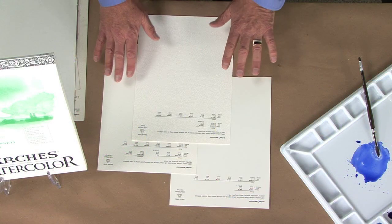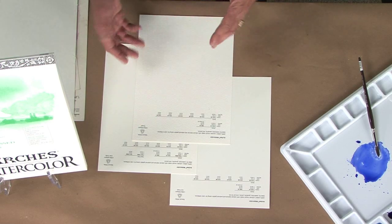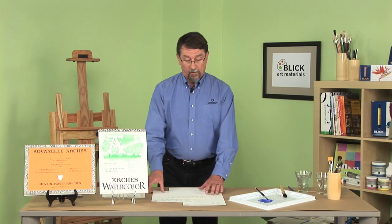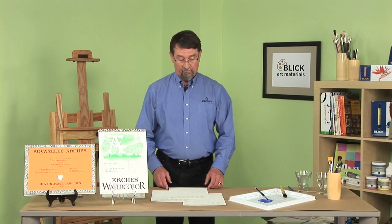One of the things we pride ourselves on is that we use no optical brighteners in our papers. These are natural white. If we want to make a bright white paper, we simply add a white pigment which is lightfast, so it's not going to change. It's also not going to attract any acids, and therefore the paper will stay acid-free as long as it is kept out of an acid environment.